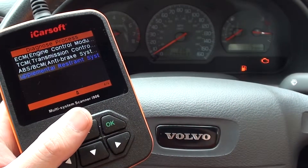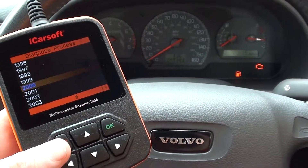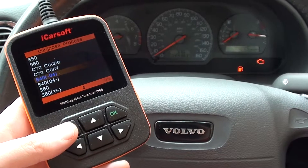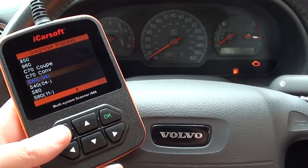It's good for all these systems on all the Volvo vehicles, so it's well worth the investment instead of taking it to a garage every time to find what the fault is, especially if you have an older vehicle which is more prone to getting the engine warning light on the dashboard.